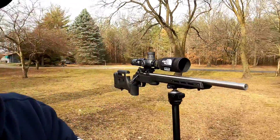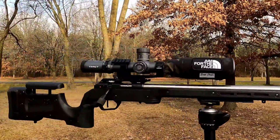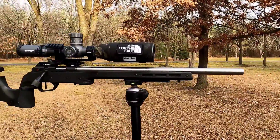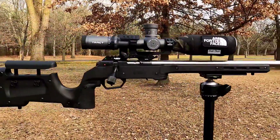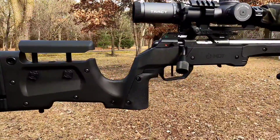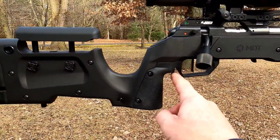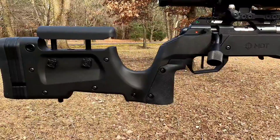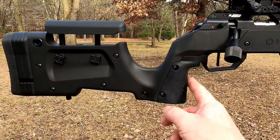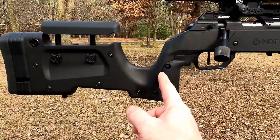First, let's talk about the changes I made to the CZ. The barreled action — everything's the same. What we did change is the chassis. We went to the MDT XRS chassis, and the main reason I changed it is because of the location of the grip.